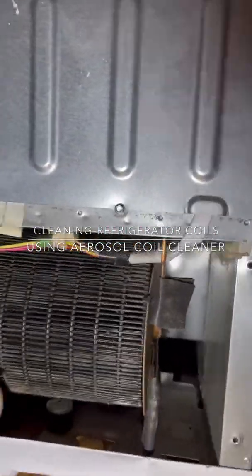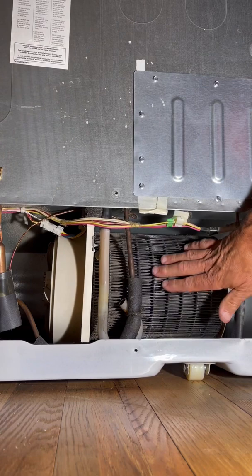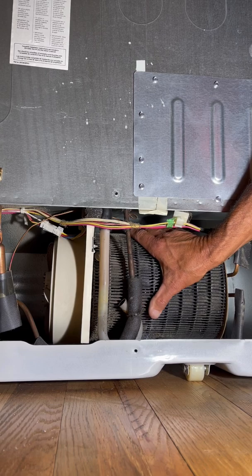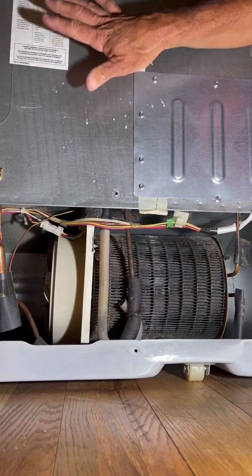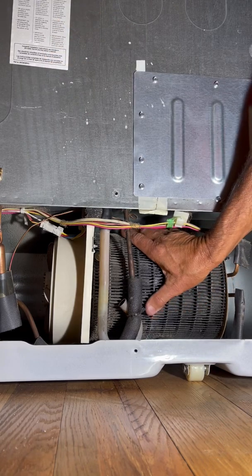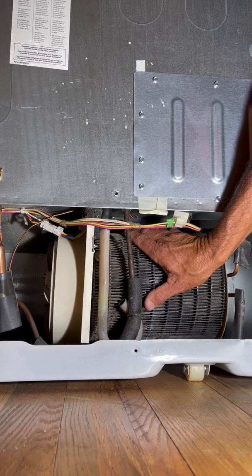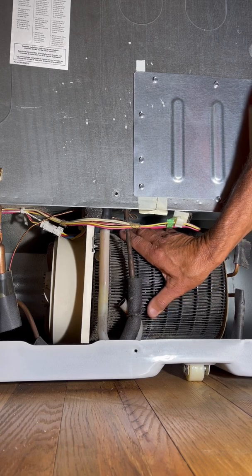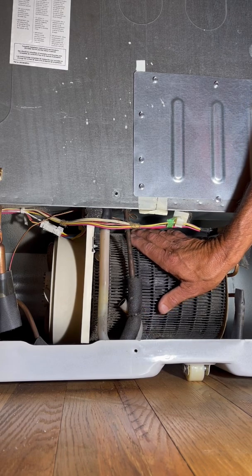In an earlier video I showed how I used a blower and a vacuum to clean the coils of a refrigerator. The condensing coil is the warm coil on the outside that pushes heat to the room, removing heat from the refrigerator interior by way of the evaporator coil that's on the inside. We are moving heat out of the refrigerator in order to create what's left, which is cold. Refrigerators are really just about moving heat.